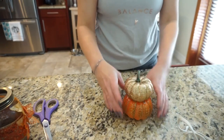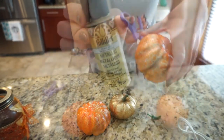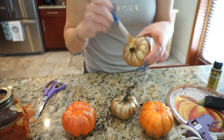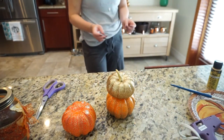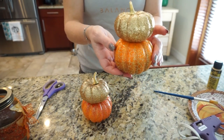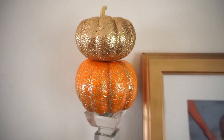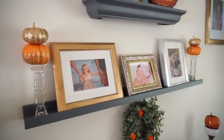Next I took these Dollar Tree pumpkins — four total, two of each color — and this metallic gold paint. I painted the stem of the two gold ones because I didn't really like the way it looked, and I took the stem off the orange pumpkin and placed the gold one on top. I thought the combination looked so pretty together, and I put them on top of a little candlestick I've had for years. It added such an elegant touch to the shelf.